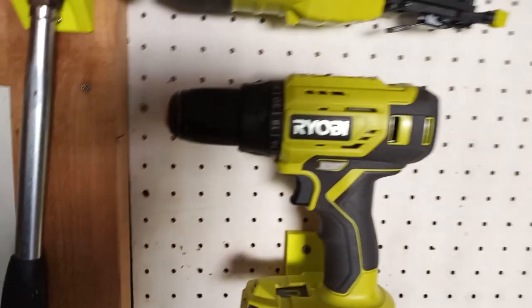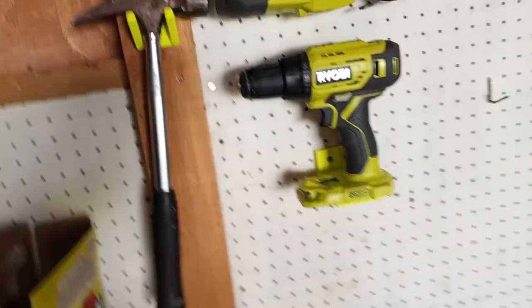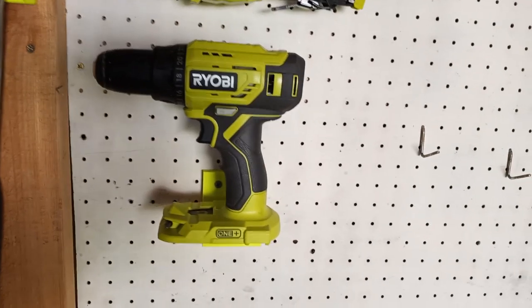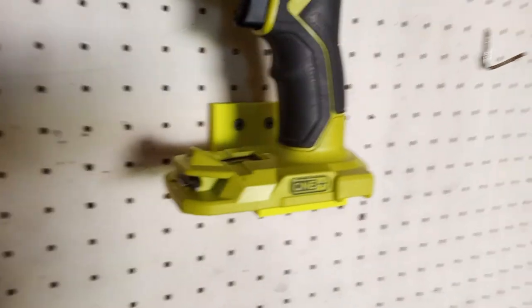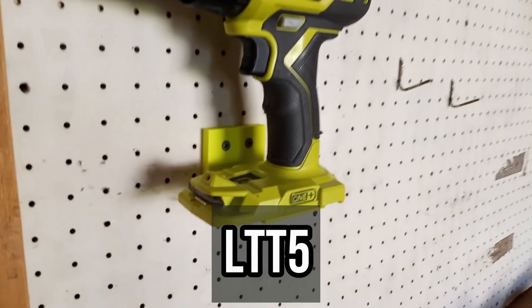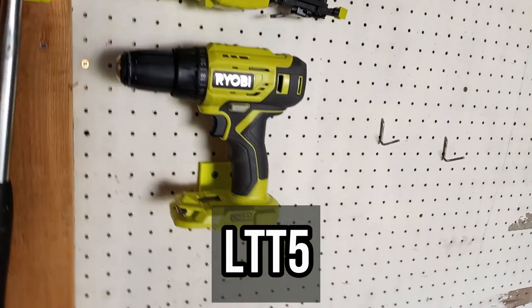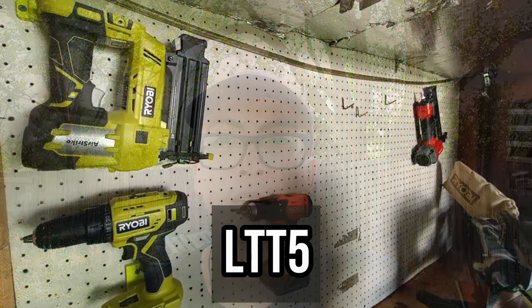Check them out — I'll show a video on the actual install. If you're interested in these mounts, go over to unpluggedmounts.com and use code LTT5 at checkout. You'll get $5 off your order of $25 or more.